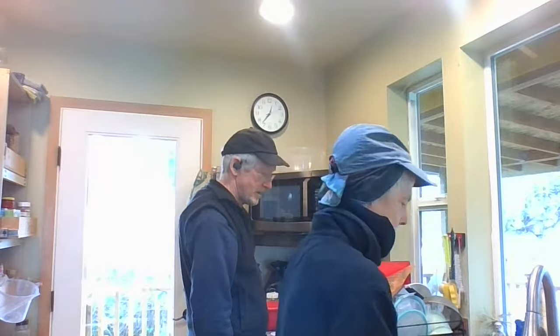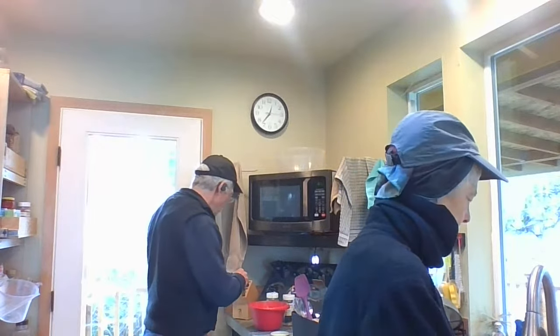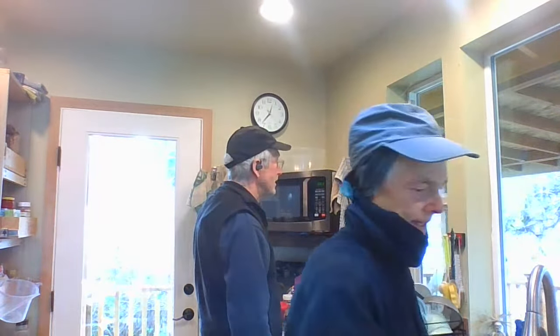Those squash patties didn't take me any time at all. Hopefully they'll be good — the microwave's steaming up a storm here. Let's go look at it. The tortillas are steaming hot — they're nice and soft now.